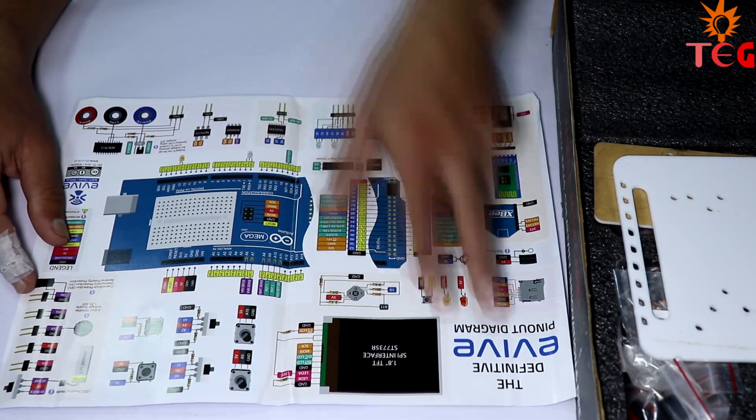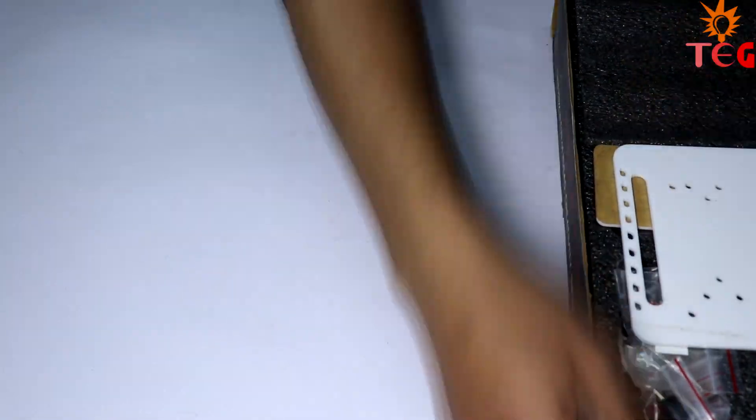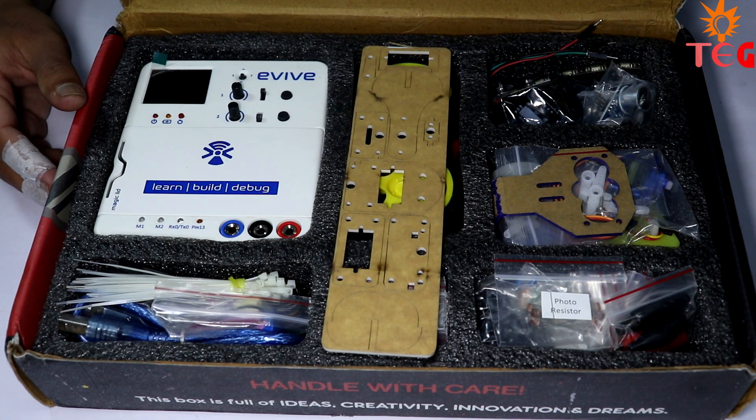There's also an Evive Pinout Diagram, which I will talk about later. The kit consists of electrical as well as some mechanical components, including Evive — the electronic prototyping tool which is Arduino based.